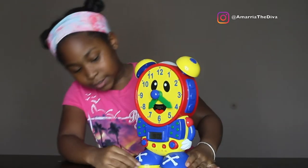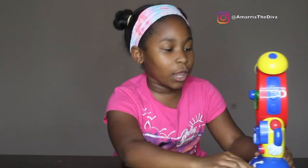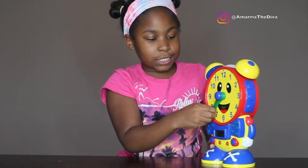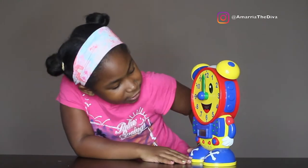Can you find 9 o'clock? So now we're going to find 9 o'clock. The small hand goes to the hour hand and this goes to the minute hand. So let's turn this. Good!